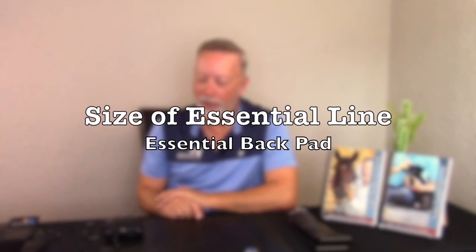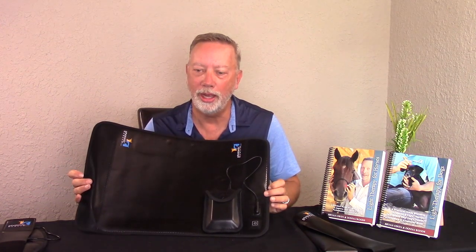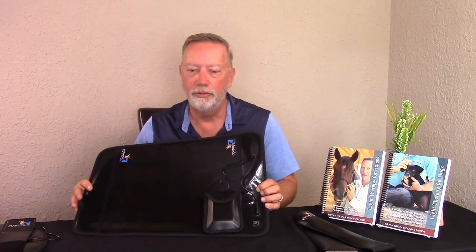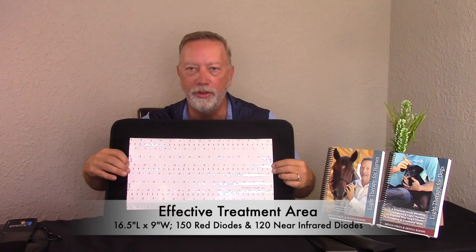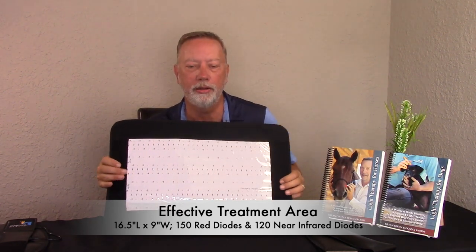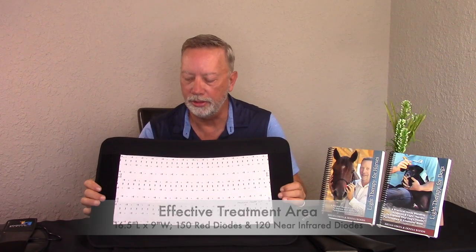For the essential back pad, the overall outside dimensions are twenty-one point seven inches long by fourteen inches wide. The effective treatment area is sixteen and a half inches long by nine inches wide, containing 150 red diodes and 120 near-infrared diodes.